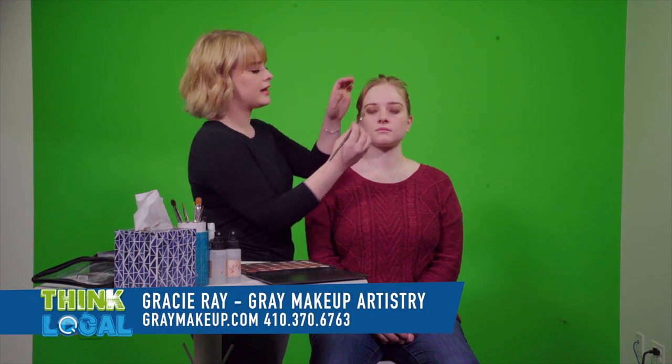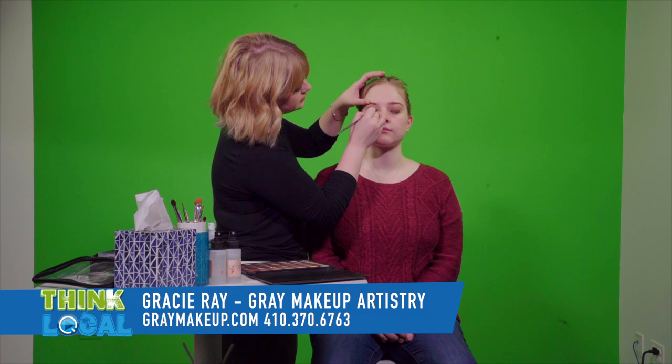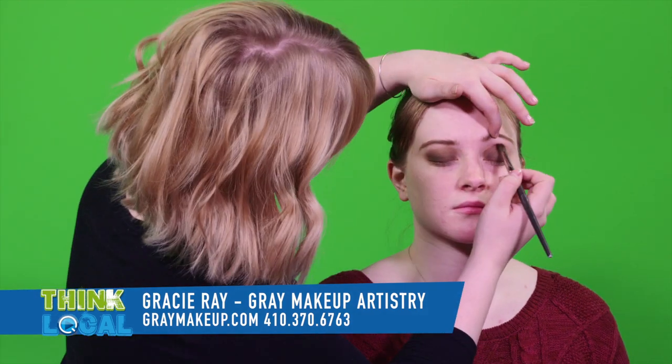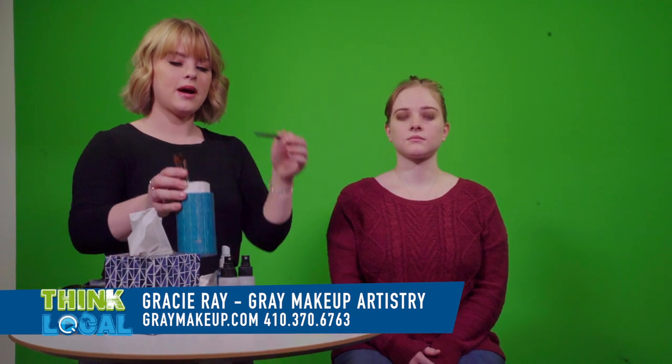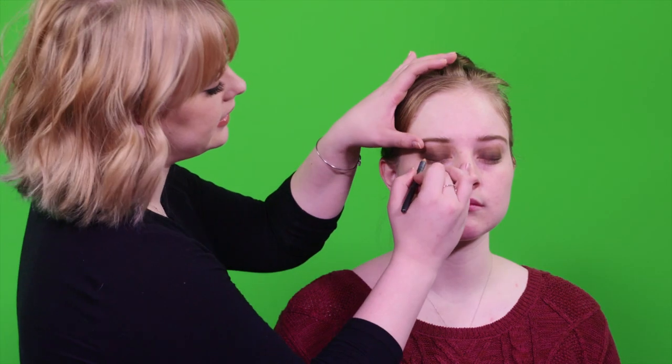You just want to keep going back and darkening up the lid until it's as dark as the smokey eye you want. How many different brushes do you have? Probably about five or six in this cup, but I probably have about 27 in my brush roll. And I'm just going in with a black eyeliner along the lash line.